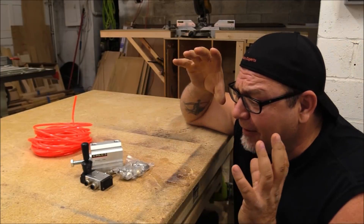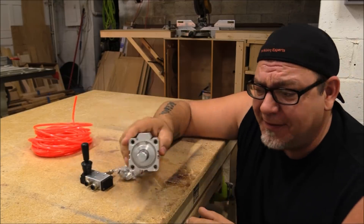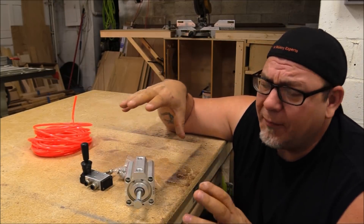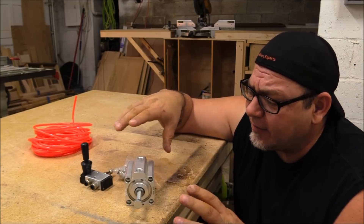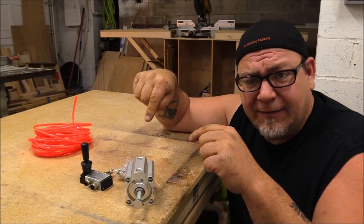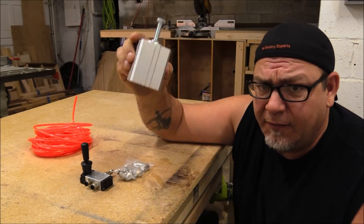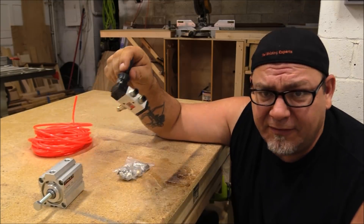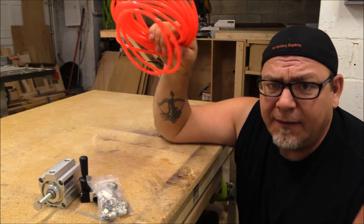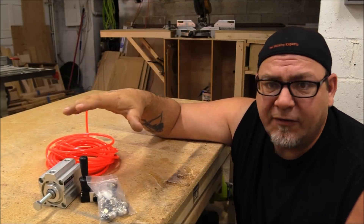Today we're going to take a look at pneumatic clamps — that just means air driven clamps, and that's what this is. They're surprisingly affordable and really easy to work with, so today we're gonna do a really cool project with just these. This is $22, this is $10, these are about five bucks, and this is a little less than $10.